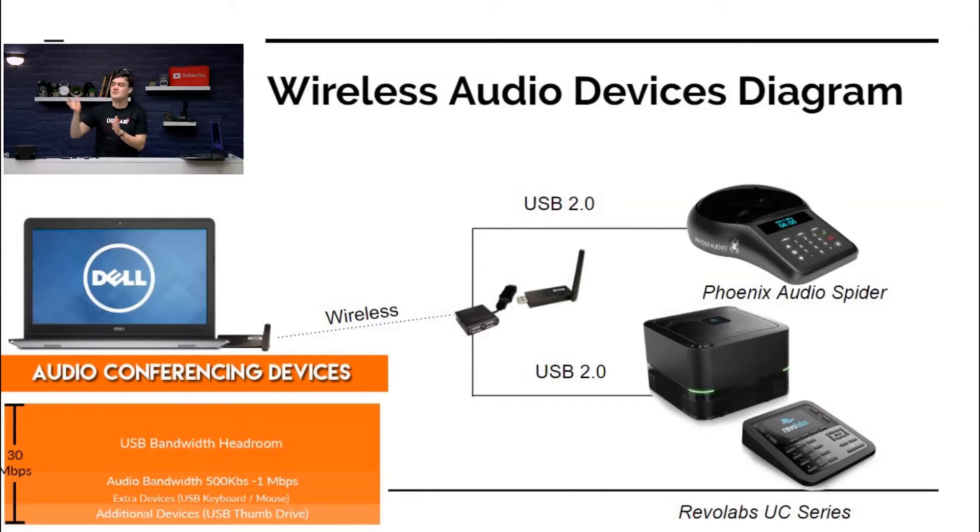You could use both, but I'm just showing that because there is a hub here and you can plug multiple devices — meaning you can have a webcam and a speaker phone, or a speaker phone and a touch screen — up to 30 megabits per second.